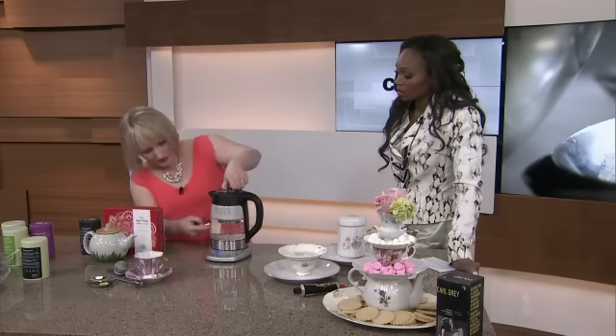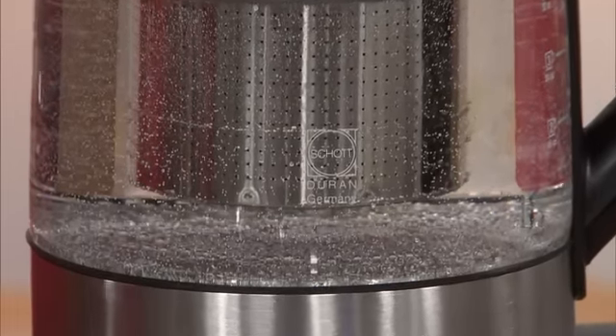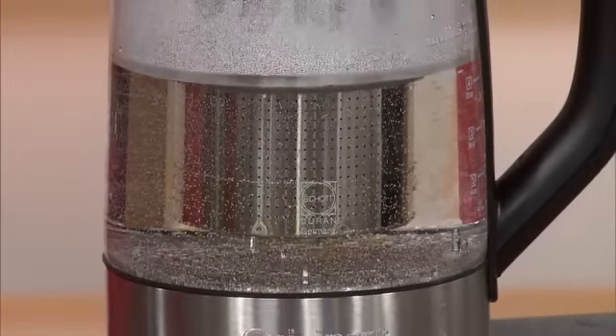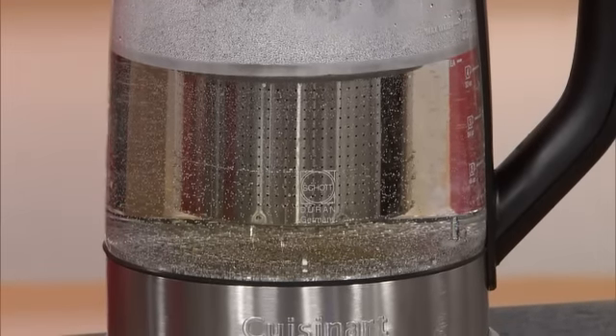So I've already boiled it for the green. And now with this little gadget — if you can see inside — I'm going to drop the diffuser into the water. And slowly, once I hit start, you can see already the tea is starting to steep out. It'll make you the perfect cup of green tea every single time.